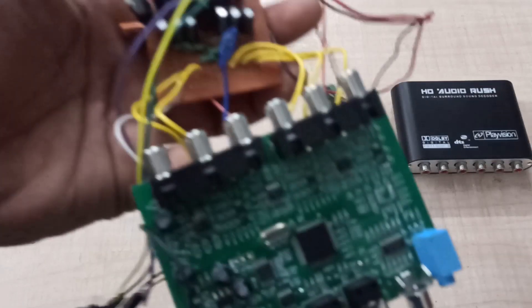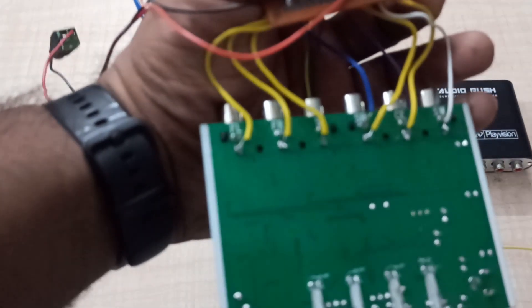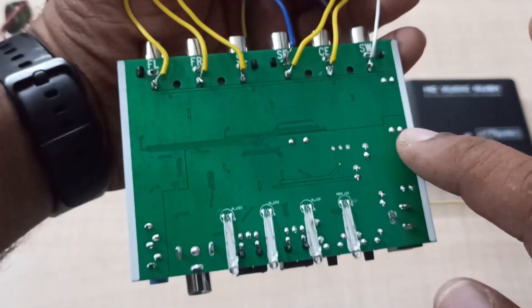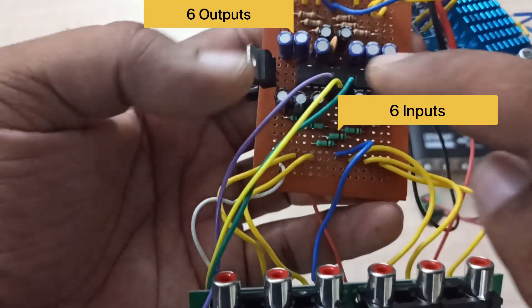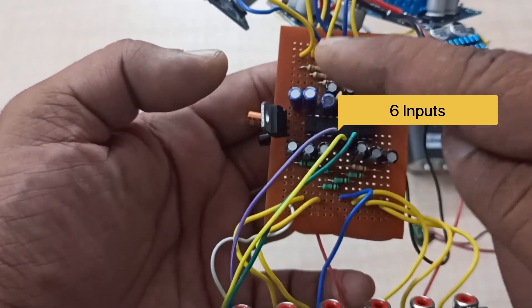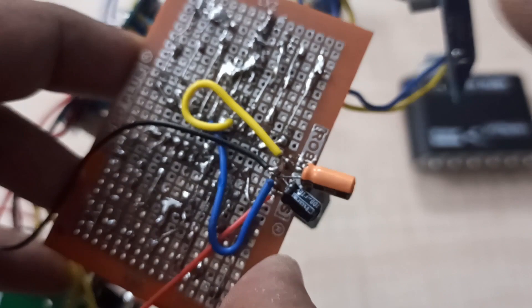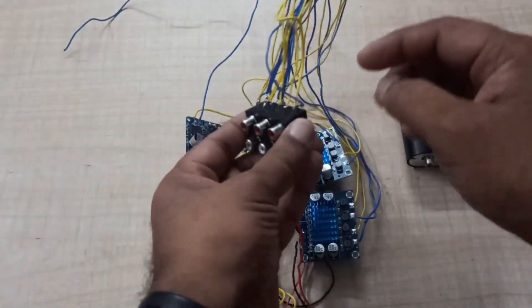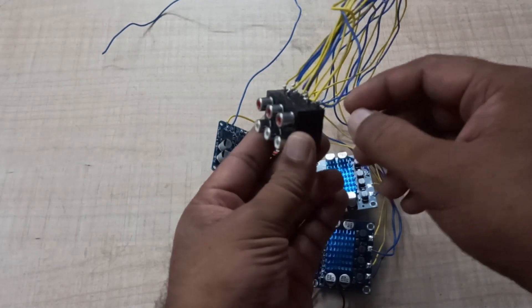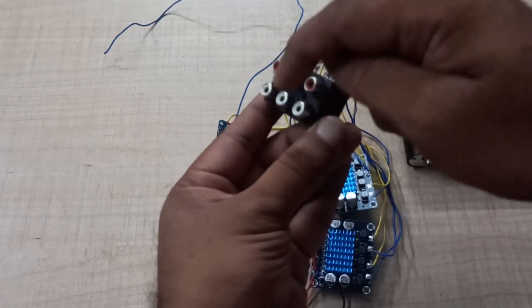Let's move on to the connection details. First, I have connected all the 5.1 outputs of the 5.1 decoder to the digital volume control port. You can see on the back side for each channel I have taken the connection and one common ground to the visual port. You can see on the speaker-out jack where all the 5.1 outputs are connected from the amplifier. The subwoofer pin will not be connected there — that will be directly connected from the amplifier board.